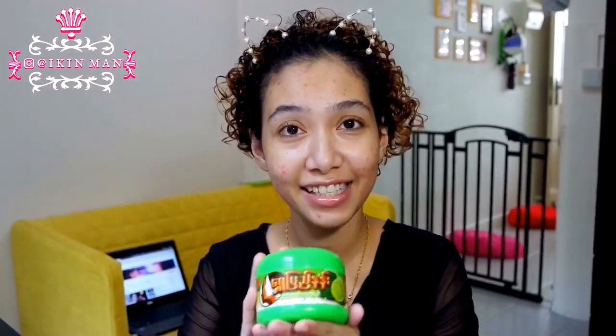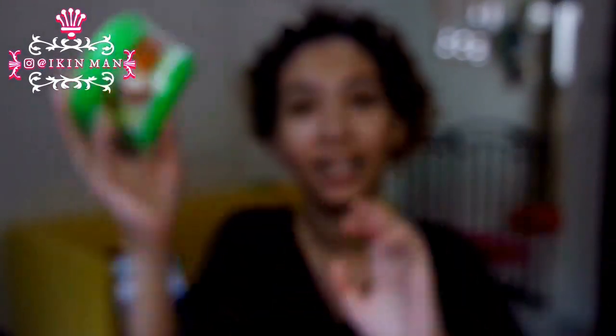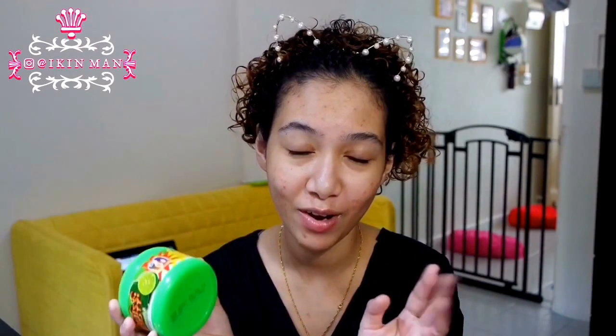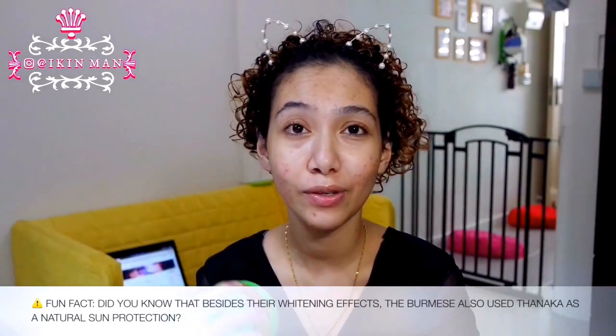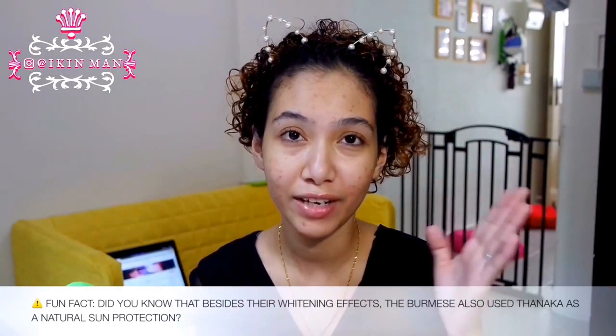I am going to be featuring a very underrated product which is from Myanmar. This is a Tanaka face mask. Even though it's a face mask, you can also use it as a makeup base. I mix this with my foundation to achieve a very matte finish, and it also protects me from acne. It's also whitening and evens out the skin look.